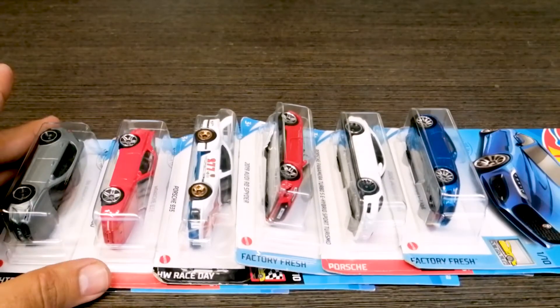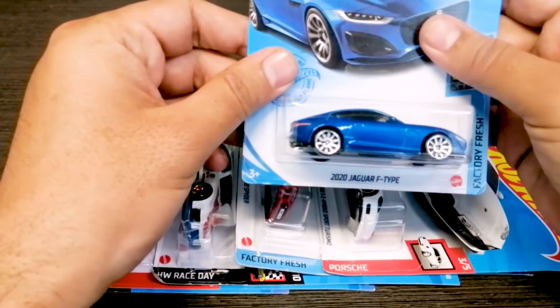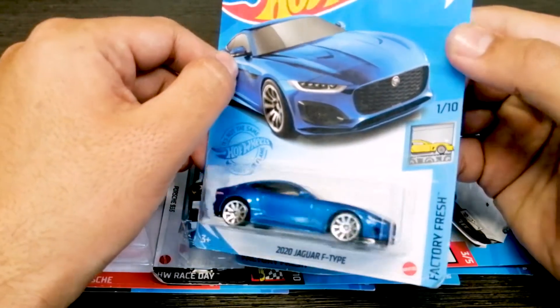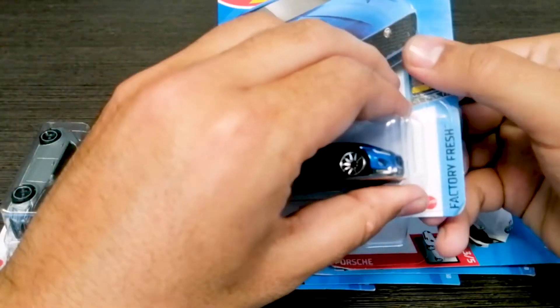So guys, at this moment there are 6 mainlines in 2021 — those are the latest ones. First of all, we have the Jaguar F-Type 2020. It's basically a new casting and it's very beautiful to see. We have this one in blue color. Let's open it.